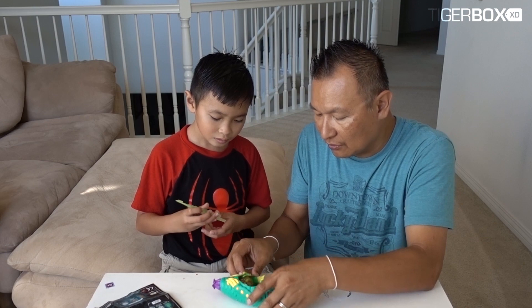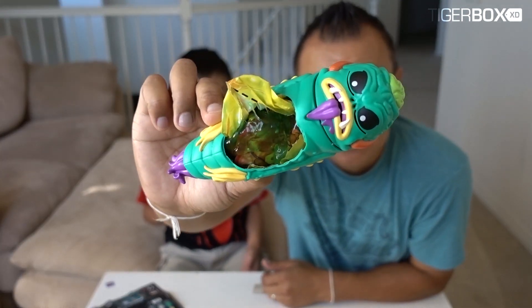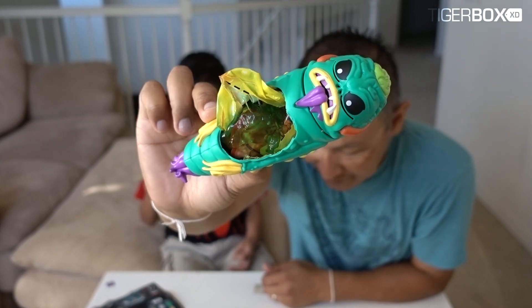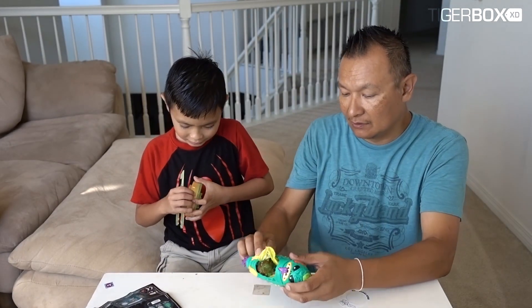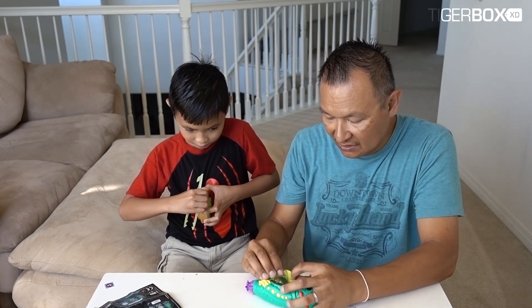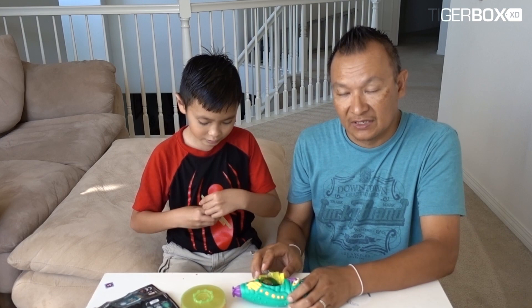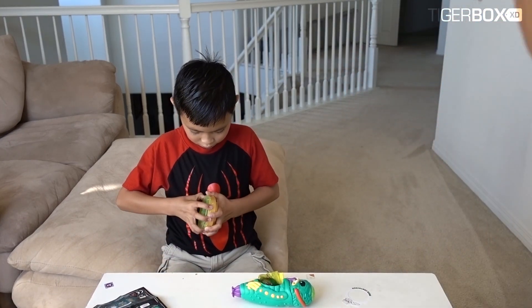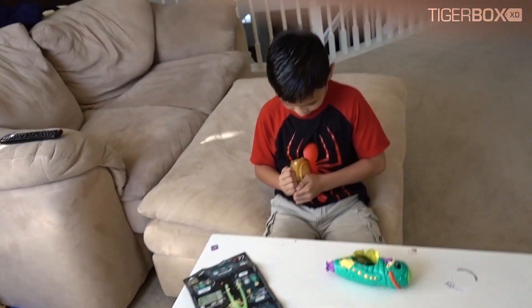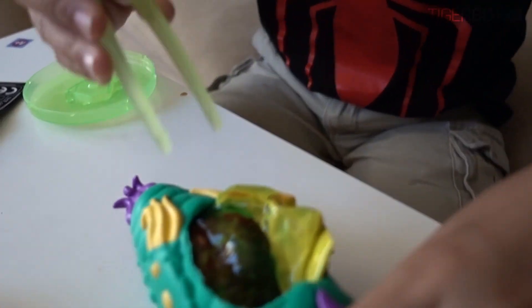There you go - cool! We opened up the alien right there. Now we're gonna dissect the alien, let's see if we can find a gem. Get this ready. Tiger, use your tool to dissect the alien. Let me bring the camera closer.